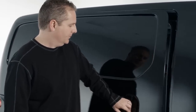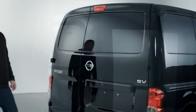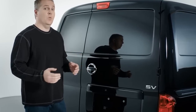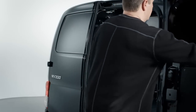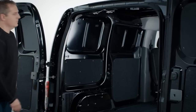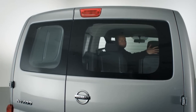The NV200 provides versatile access to your cargo. The dual sliding door design really helps when one side of the van may be blocked when parked in narrow alleys. The NV200 features 60-40 split rear doors. The engineers learned that most users only prefer to use one door, and the other door is small enough so it doesn't intrude too far into traffic. If equipped with the available rear windows, the driver will benefit from the larger window on the passenger side when looking back.